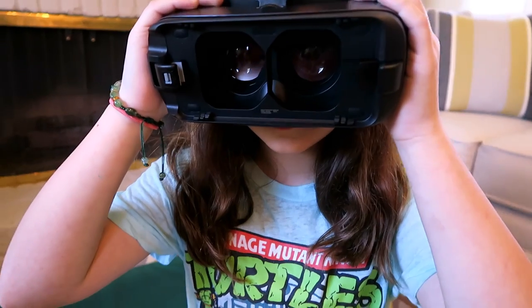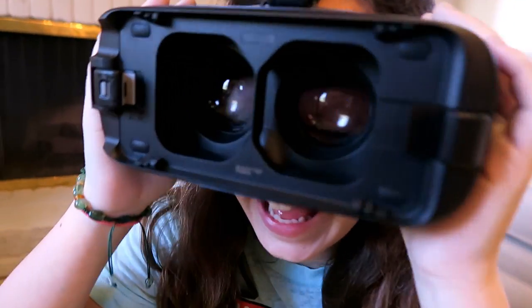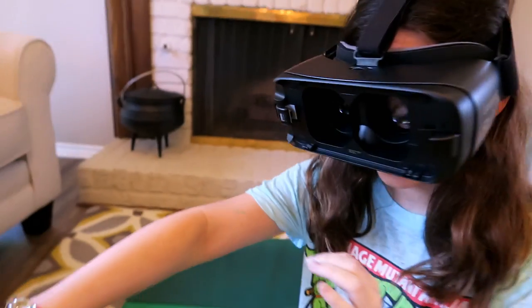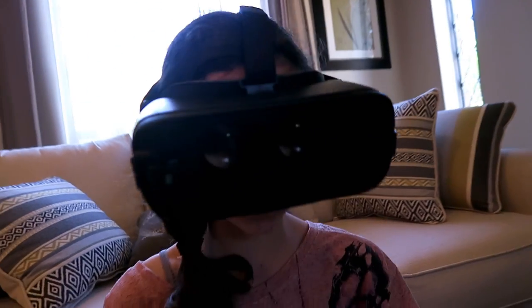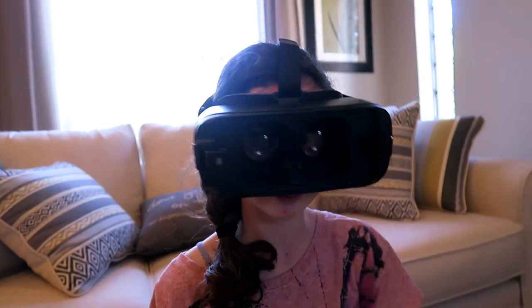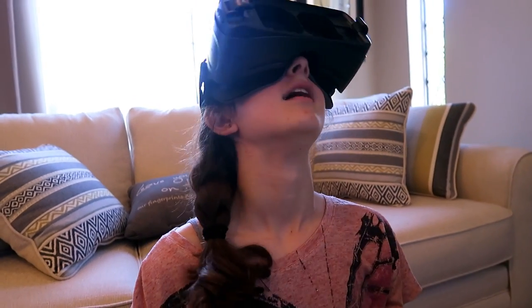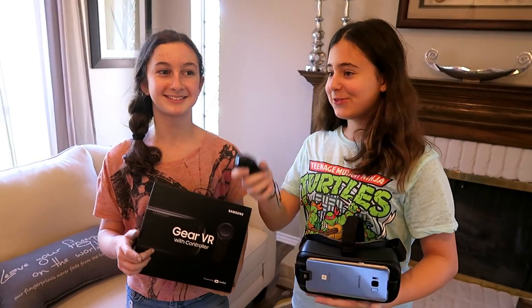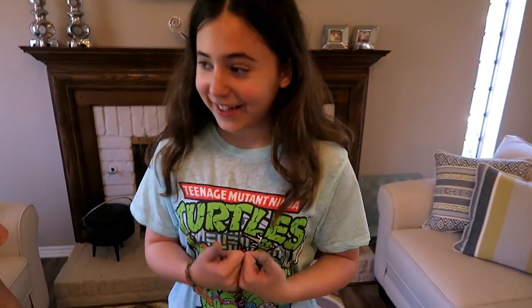Whilst VR is obviously very cool for gaming, it's also got a very good educational side to it as well. There's traveling through the human body, there are the constellations, and kids learn so much better when they're immersed in the technology rather than just reading it off a piece of paper. Hope you enjoyed this episode and this review of the Samsung Gear VR. Thank you again Verizon for sending it to us — it was very cool. Don't forget to hit the subscribe button, leave a like, and see you guys in the next episode.